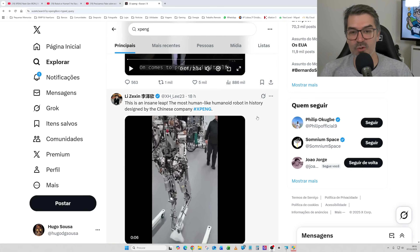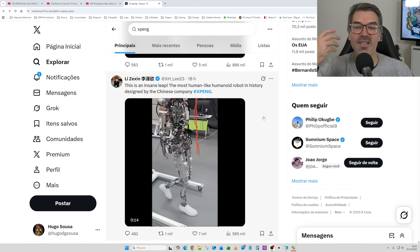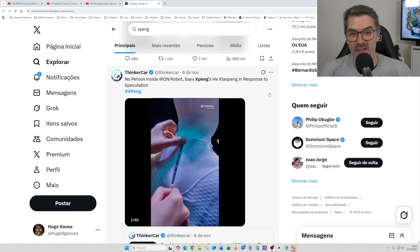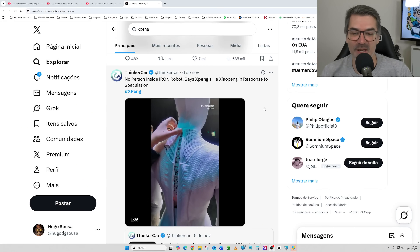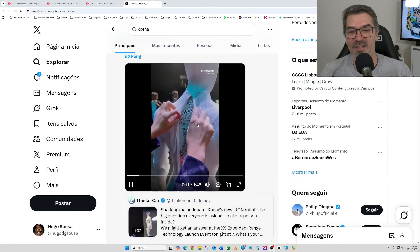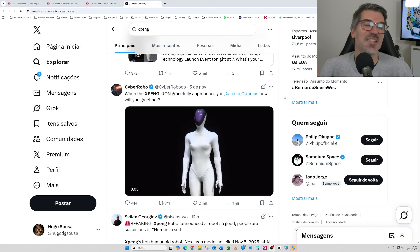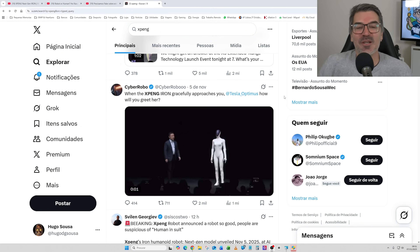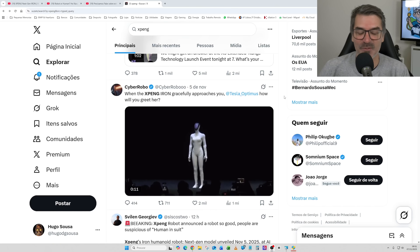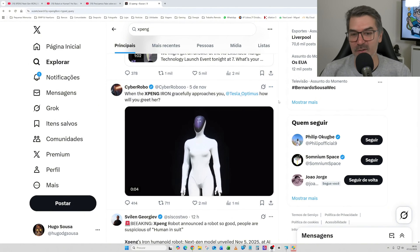The most human-like humanoid robot in history, designed by the Chinese company Xpeng — and you can see it also walking completely naked. 'No person inside Iron robot,' says Xpeng, in response to speculation. There was really a big fuss about this, with people insisting a person was inside. When Xpeng Iron gracefully approaches you, Tesla Optimus — how will you greet her? Xpeng decided to make it look like a female, and Tesla Optimus looks like a man. So how are they going to interact with each other? Are we going to see the first romance in humanoid history?